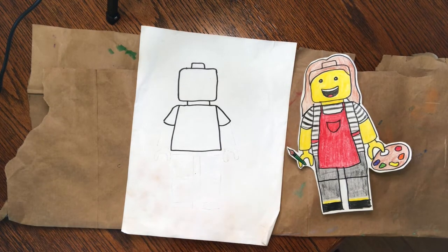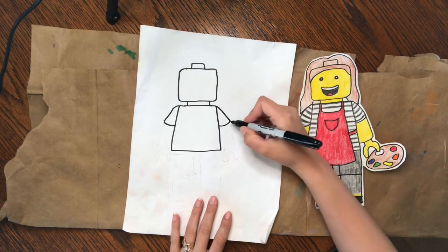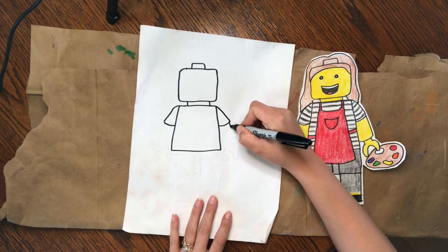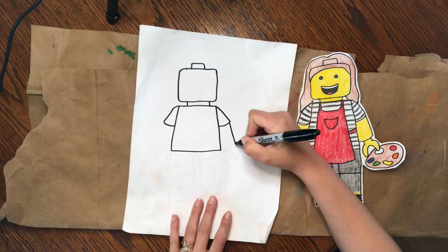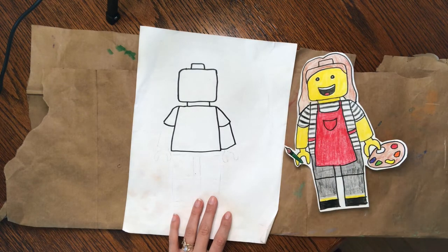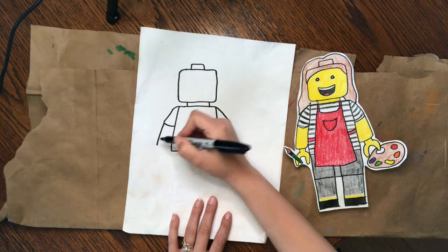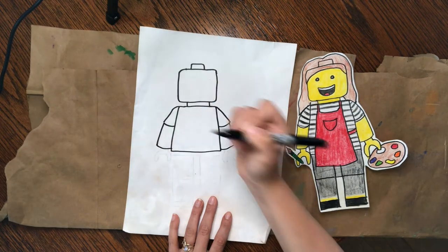Let's go ahead and add arms under those shirt sleeves. I'm going to leave one side just attached to the body, but come out from the shirt sleeve and come down and over for the arm. Then do the same thing on the other side — come down and over and attach it to that shirt.